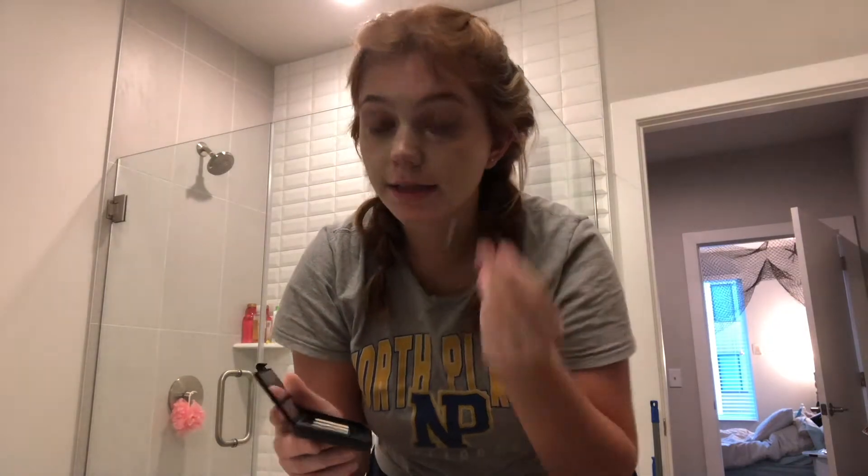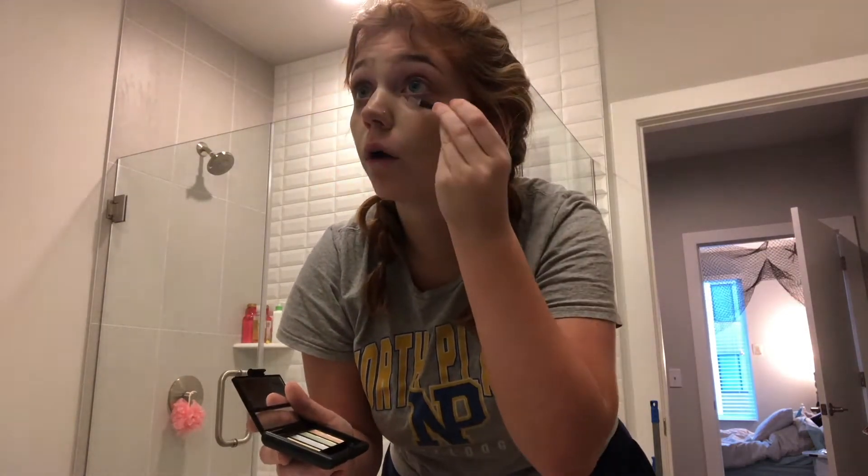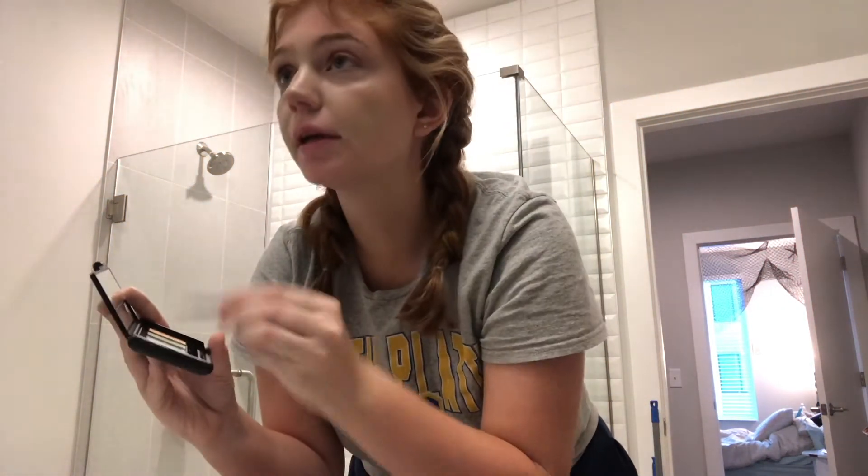I also have the ELF Color Correction Palette for the other colors I need. It has yellow, blue, green, and orange. I go ahead and use the orange on my under eyes because with color correction you want to use the opposite of the color you're trying to cancel — since under eyes are purple, orange really helps counteract that. Then I go in with the blue shade to lighten up some areas of my face — corners of my lips, corners of my nose, and right under my brow bone.